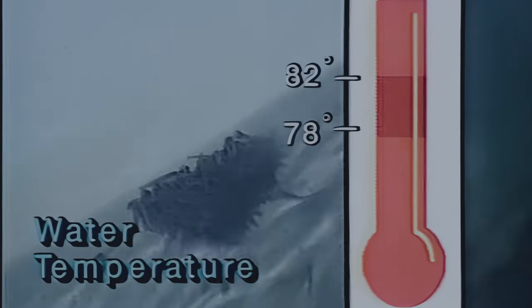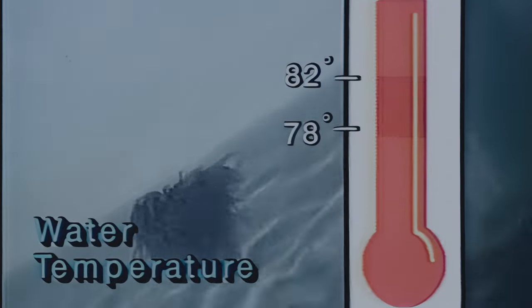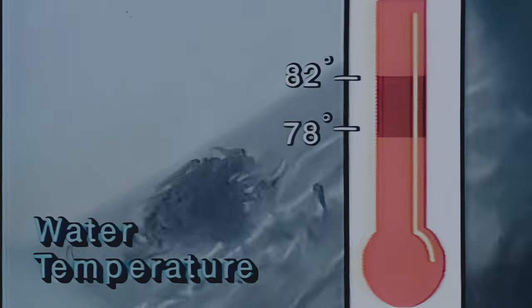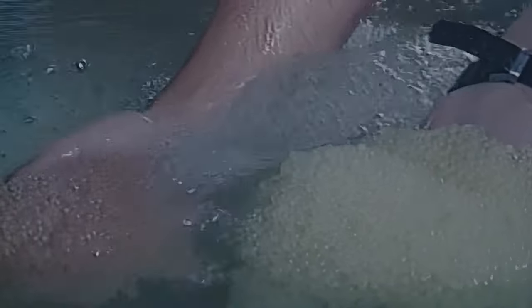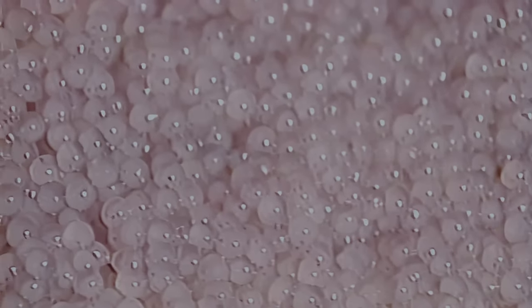Maintain water temperature in the hatchery as near 80 degrees as possible, within the range of 78 to 82 degrees. More deformed fry are produced at higher temperatures, and fungal diseases are more common at lower temperatures. Within the desired temperature range, eggs hatch in about 8 days. As incubation proceeds, the egg mass will turn from bright yellow to pink and then reddish brown. By day 6, the eyes of the developing fish can be seen as the embryo spins within the egg.